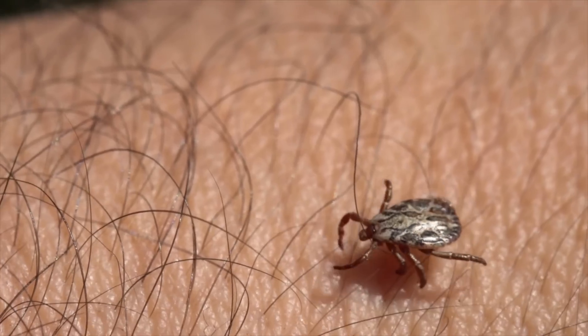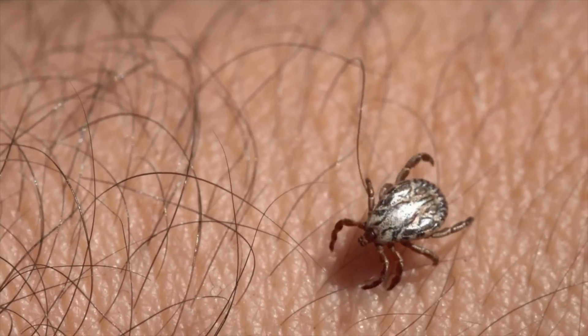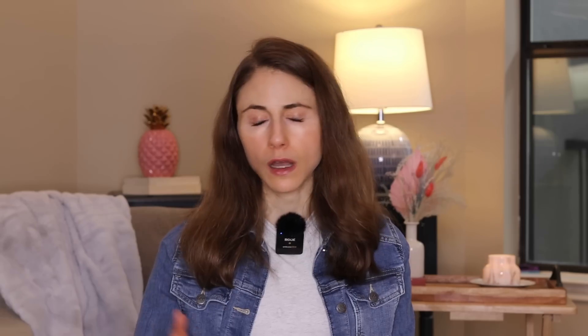I cannot emphasize enough the importance of checking your body thoroughly for ticks — not only your body, but that of your children and your pets, especially your dog. A lot of people hike with dogs. You want to do full body checks, and if you're going to be outdoors camping, you want to do this pretty frequently so you catch them early. If you catch them when they're crawling around and they haven't attached, get rid of them right away. If you're on a camping trip, especially in an area with a lot of ticks, you want to be doing this pretty frequently.